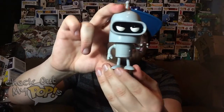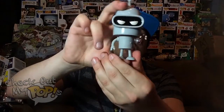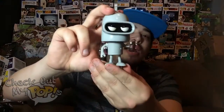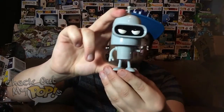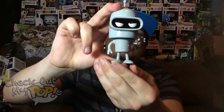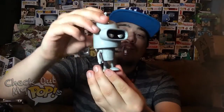They might come out with other versions later on — maybe some characters or disguises he had on the show — and that would add more details. But I like the idea that they came out with the plain old drinking Bender. This is a good first release. I'm glad they stuck with the original Bender because I am a huge fan of Bender — he's actually my favorite character on the show.